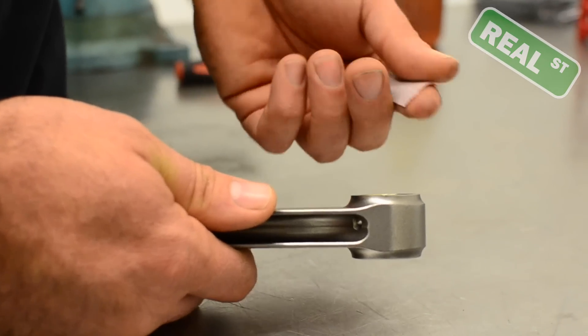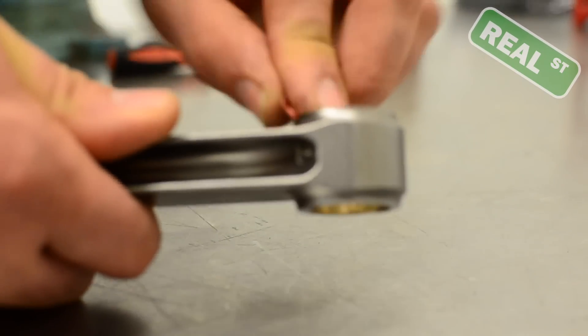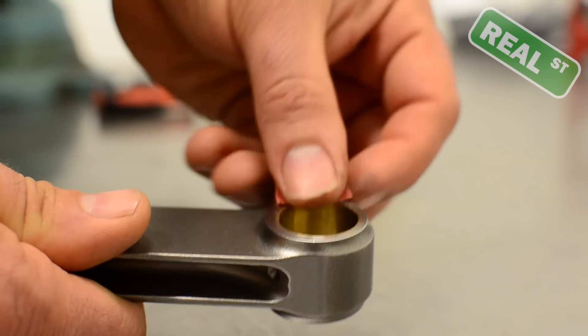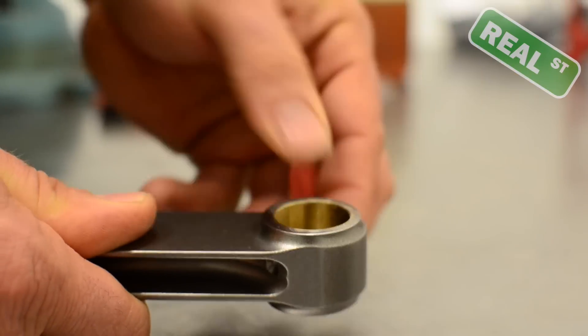If you find some sharp edges or some burrs, I just take some fine emery cloth or some sandpaper and just kind of drag it around the area to create a radius on the piece of material you're working on, to get any high spots off the machined edge. If the pin will fall through the piston, you know that you've got it all clean.